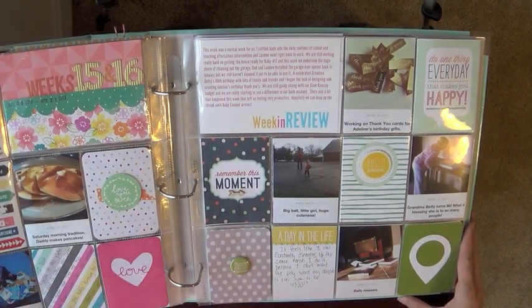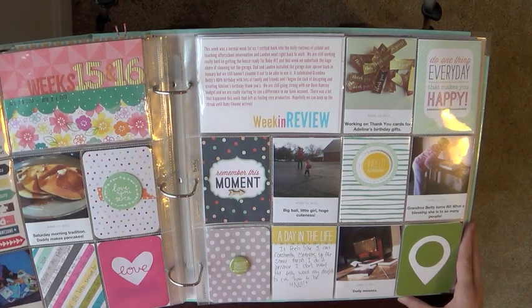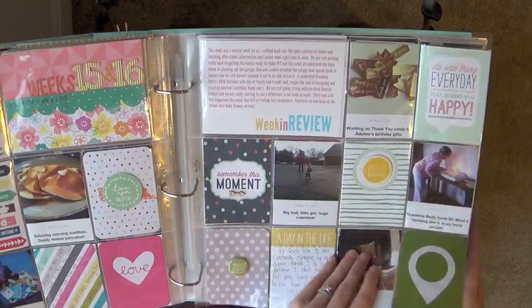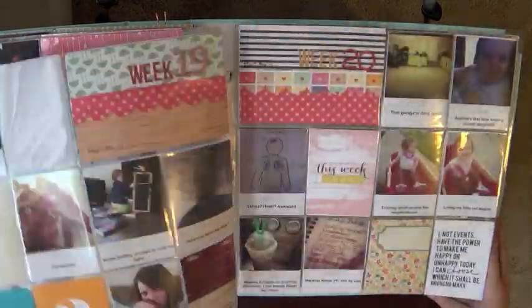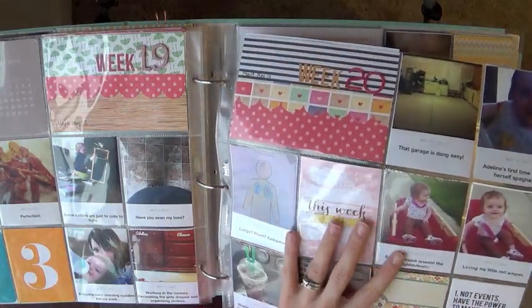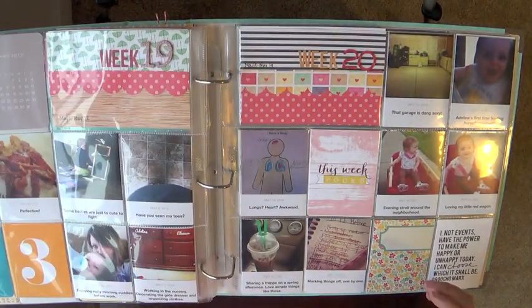Week 13, week 14 — you've already seen all this either from when I showed the beginning of the album or from the video showing how quickly I embellished the month of April. Weeks 15 and 16 together again, week 17 and 18, and week 19. Now this is where it's new — you haven't seen this part yet.